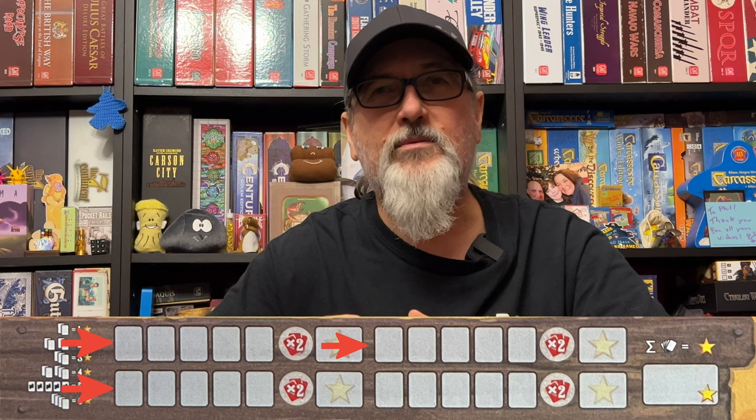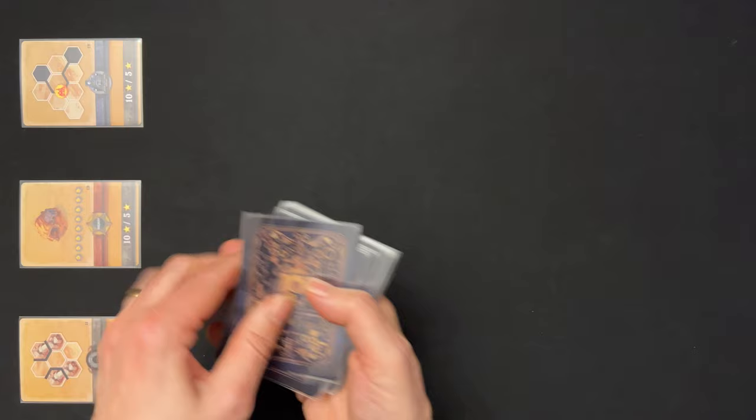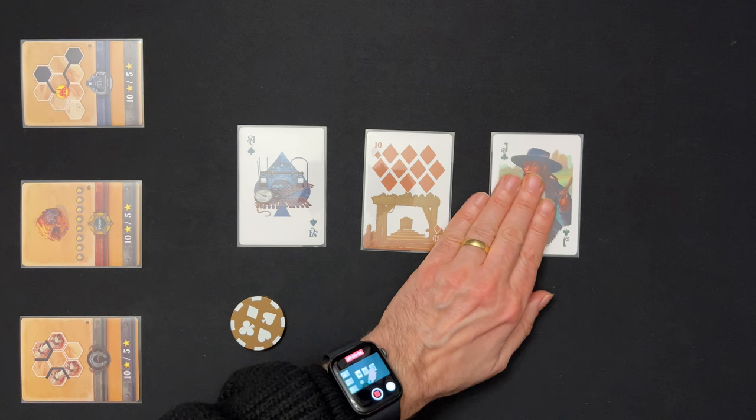Gameplay. The game flows in this way: there are four rounds, and each round consists of five turns. At the start of each turn, the dealer reveals three playing cards from the deck face up onto the table. The dealer then chooses one of these three cards to use by taking it and placing it in front of them — none of the other players can use this card. Instead, the rest of the players can use one of the two cards left on the table. They do not take the cards; they just choose one, leaving it where it is.